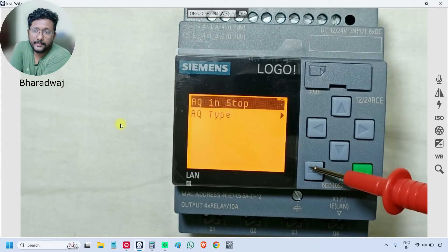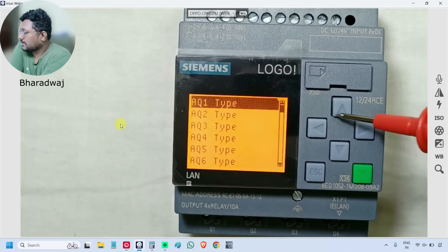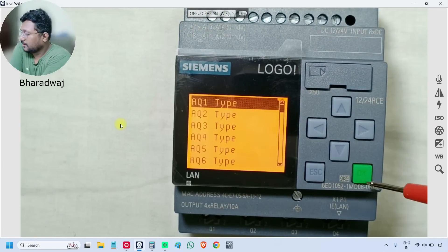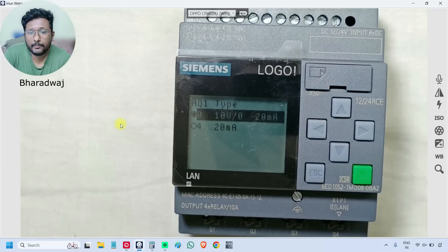Next is 'AQ Type'. We have a total of eight analog outputs available. For each one, we can configure 0 to 10 volts, 0 to 20 milliamp, or 4 to 20 milliamp for the analog output — as discussed in the previous video. You can select the option channel-wise: what you want for analog output 1, analog output 2, analog output 3, and so on.